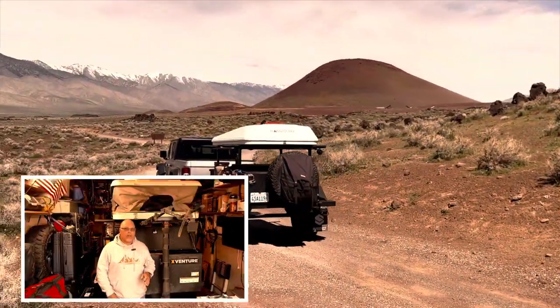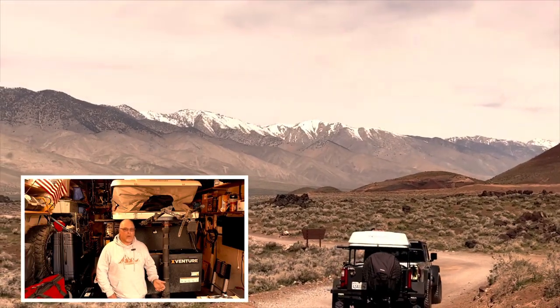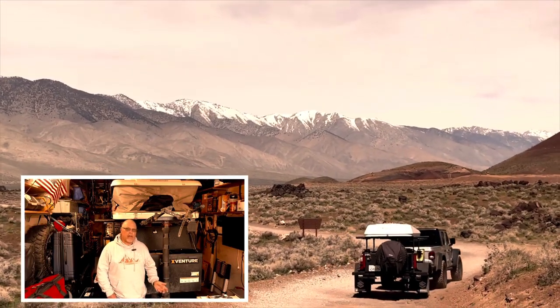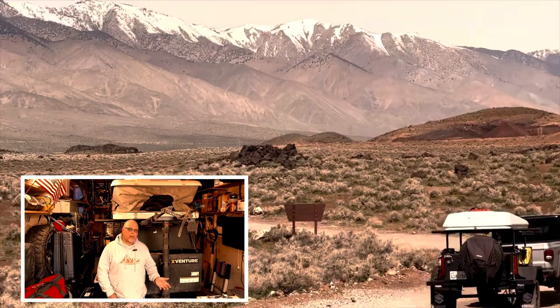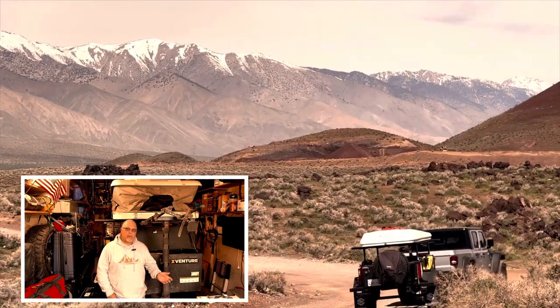There will be a link in the description where you can purchase a Muddy Rush hoodie or t-shirt or a Zarges aluminum off-roading case. If you find value in the video please consider hitting the like button and subscribing — it really helps out the channel. I appreciate you watching. Thank you very much.